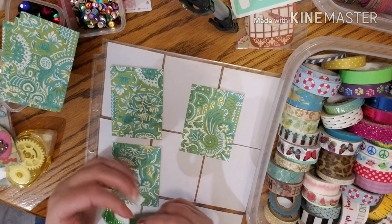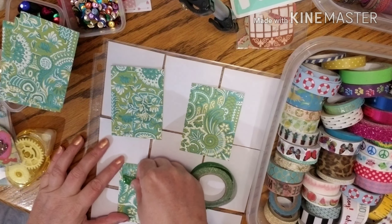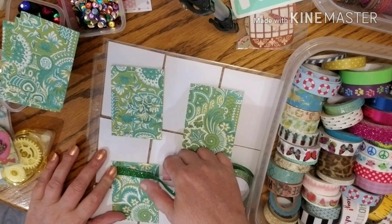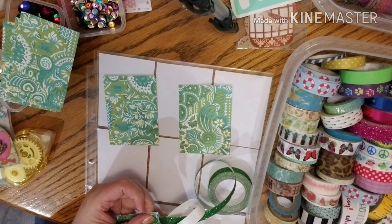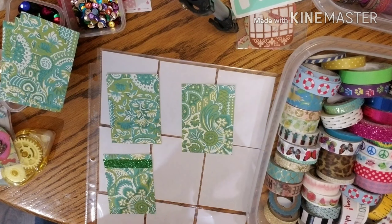This is the paper tape kind, so I'm just going to peel a little off and I think I will just put a strip up here at the top. This tape is a little thicker, so you're going to need some scissors to cut it — it doesn't cut so well with just using a card or something.